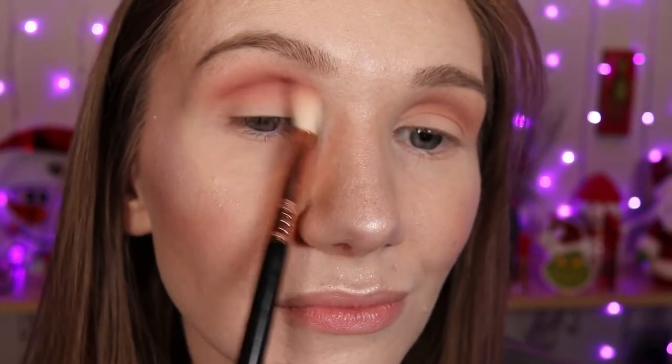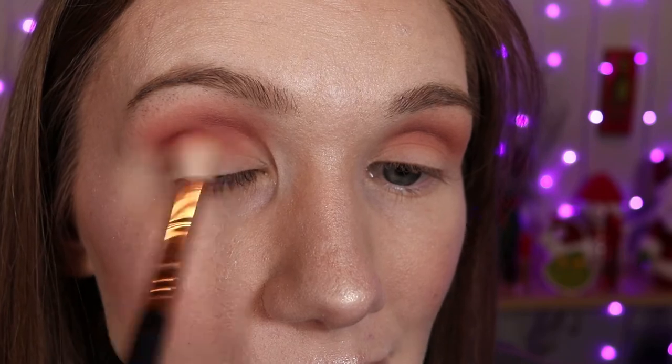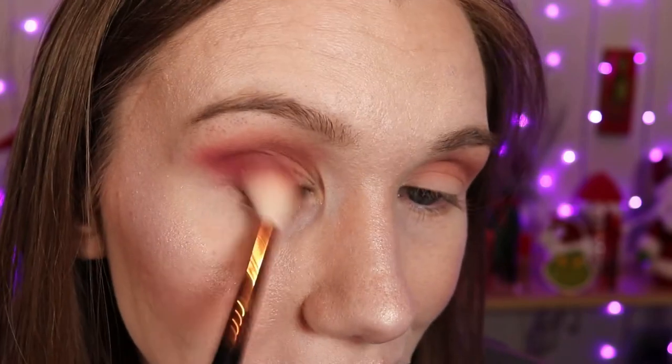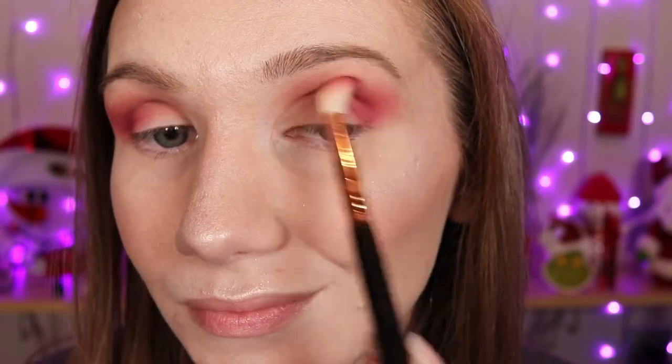Using that same brush I'm going into this shade here. I'm gonna apply this to my crease as well, focusing on the outer corners of our eyes. Just kind of blend it upwards a little bit, then blend it inward. Upwards just a tad, not too much.